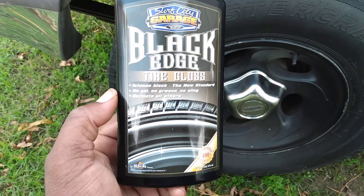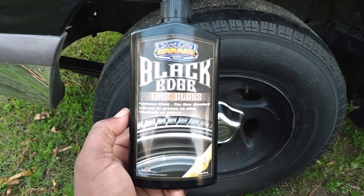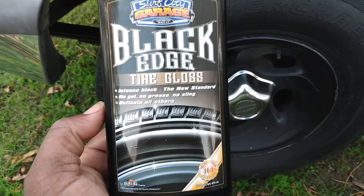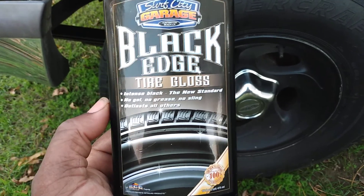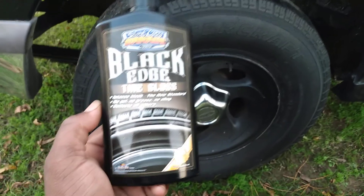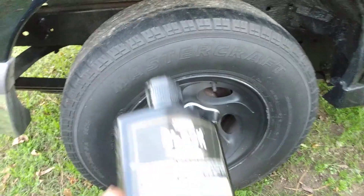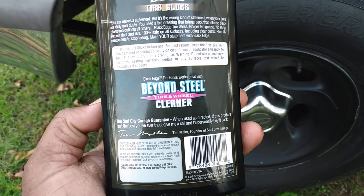Retail, I think this stuff is around $12 on Amazon at the time of purchase. This is a big 16-ounce bottle of product, so for $10, $11, or $12 — somewhere in that area — it's a pretty good deal considering the size. You get 16 ounces, plus it's a gel formula. Spinning it around here, it says shake before use for best results.